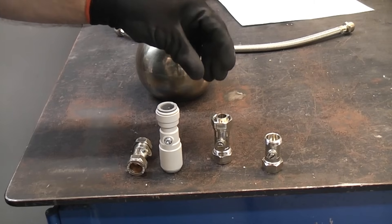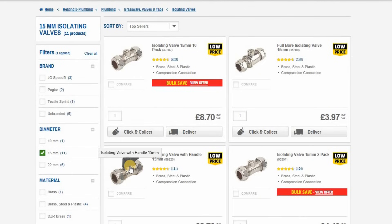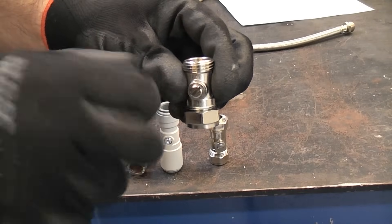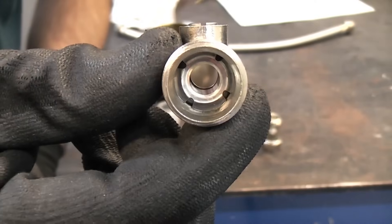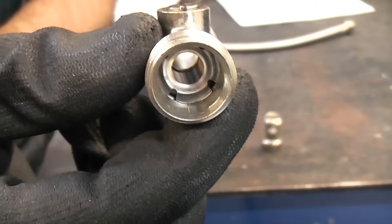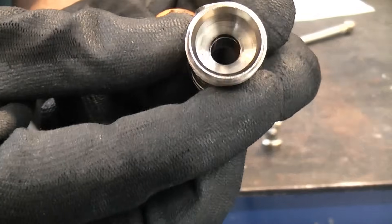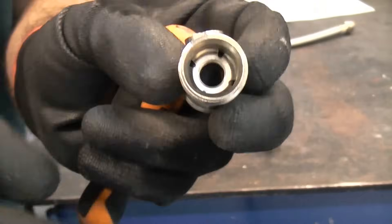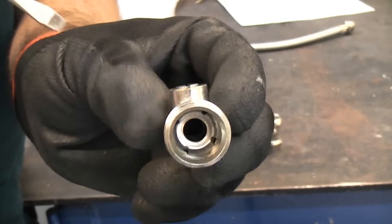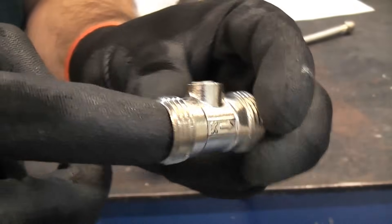These are all isolation valves, sometimes called ball or fix valves and sometimes called quarter turn valves. You can get these with a little lever to close and open them, but they're not a good idea if you have kids because they tend to close them when playing. That's the valve in the fully open position — you can see all the way through. Inside there's a type of flange that's been pressed in. It's very important to fit these the correct way around; they have an arrow indicating the direction of flow of water.